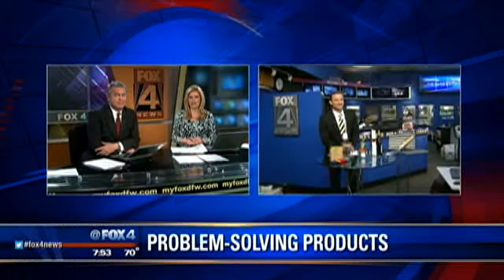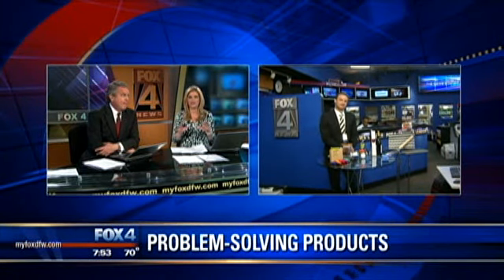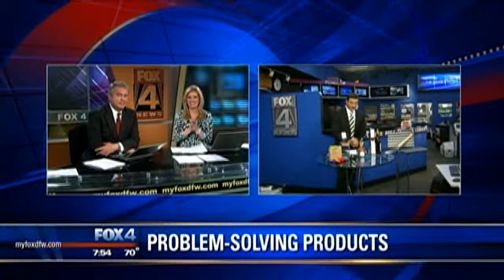Folks, if you've got a problem — and you do — he's got a product. Consumer reporter Steve Noviello has the products designed to be real problem solvers. Good morning, Steve. Good morning to you guys.